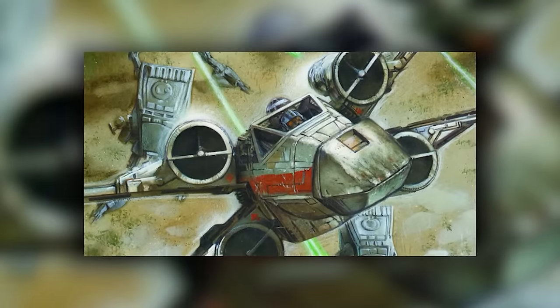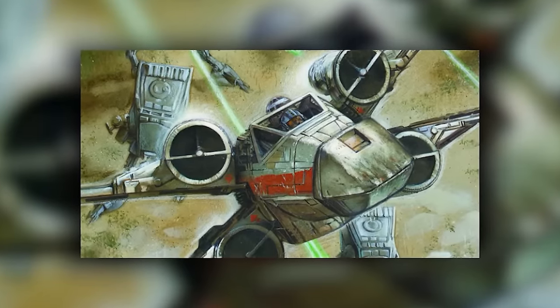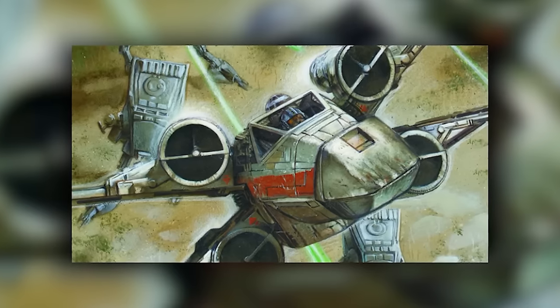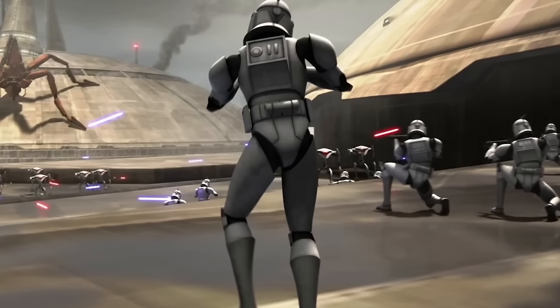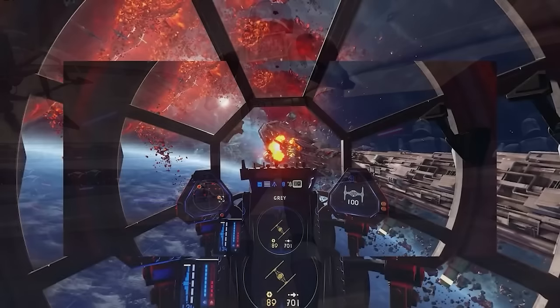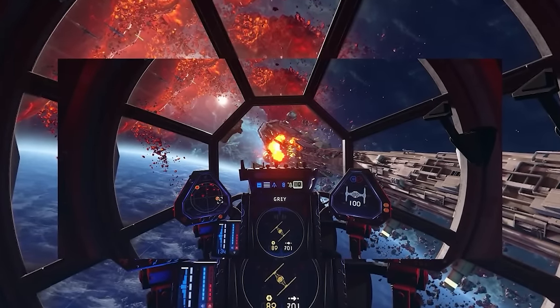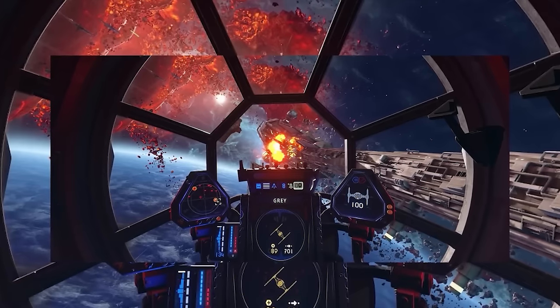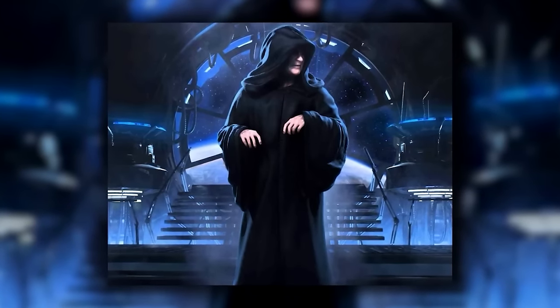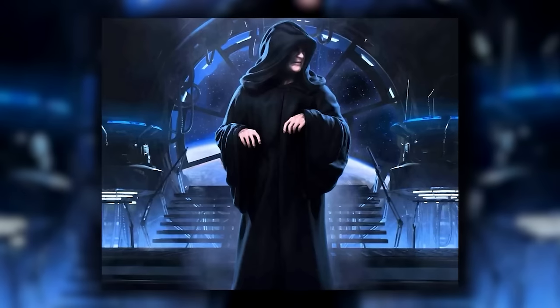The Buzz droids' usual strategy was to crawl over a ship and attack targets of opportunity, crippling systems in no particular order, but always starting by taking control away from the pilot. Buzz droids were introduced around 21 BBY alongside the Tri-Fighter and made an immediate impact on naval warfare — the sheer chaos of their attacks left Republic squadrons reeling, allowing other Separatist craft to swoop in. They became even more dangerous after Darth Sidious supplied the Colicoids with a complete set of Republic starfighter schematics, which they then programmed into their droids.